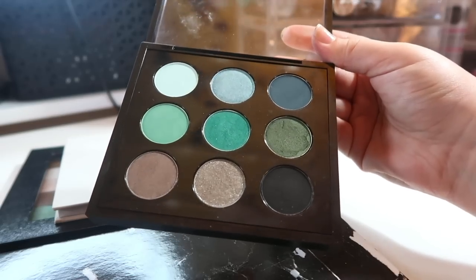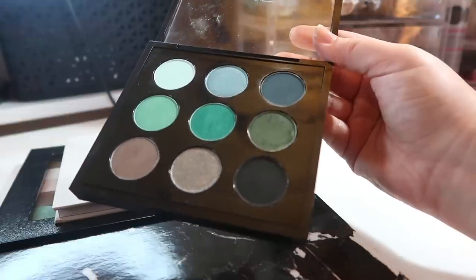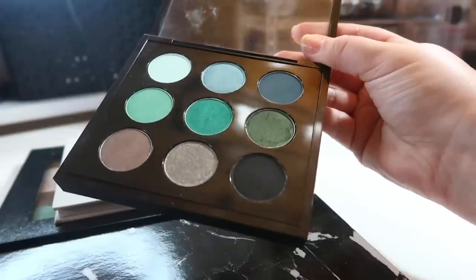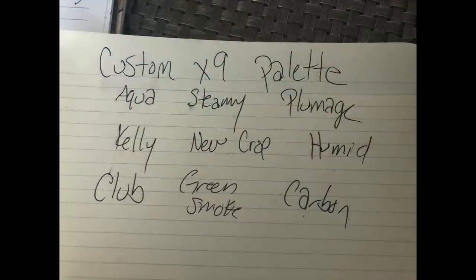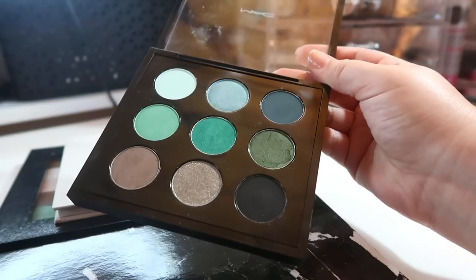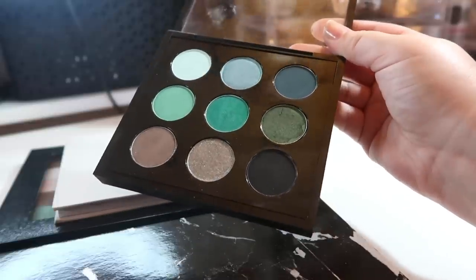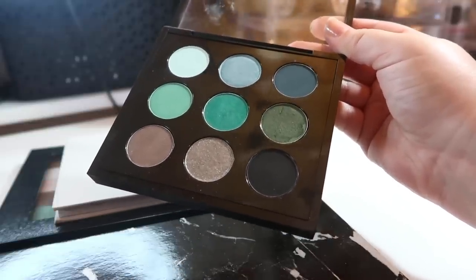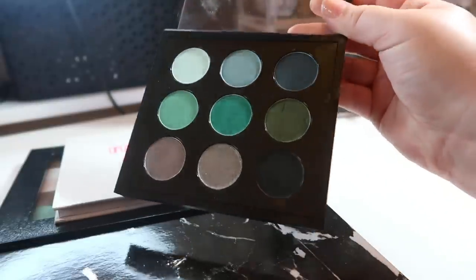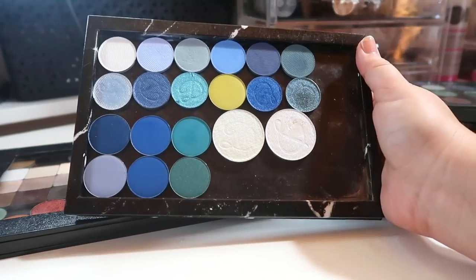We passed by MAC at the mall and went for it. They were sold out of a lot of green shades, but my boyfriend and I sat down for almost an hour swatching different shades and playing with colors — this is the palette we created. I'll put up a picture of all the shade names since the packaging makes it hard to read them. These are my only MAC singles and I don't see myself buying more.